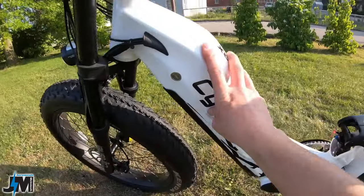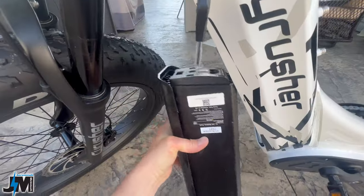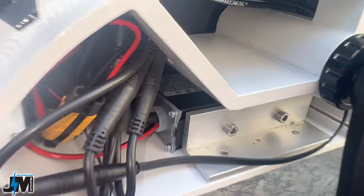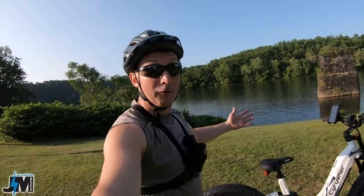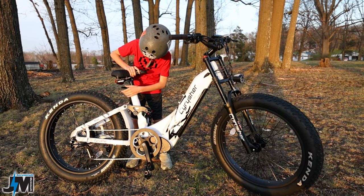For power, this bike uses a 52 volt 20 amp hour battery housed inside the frame and a 25 amp controller to power the 750 watt Bafang rear hub motor. So far it seems to have plenty of power.